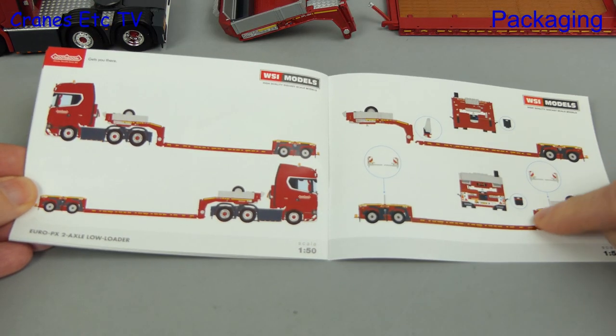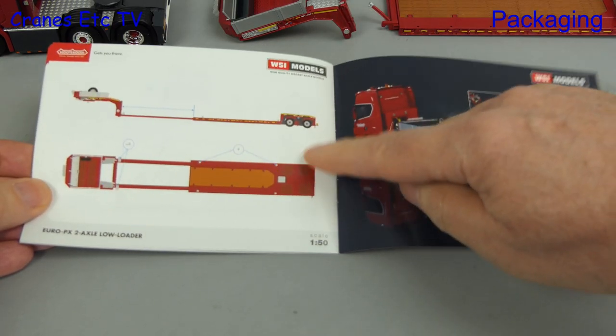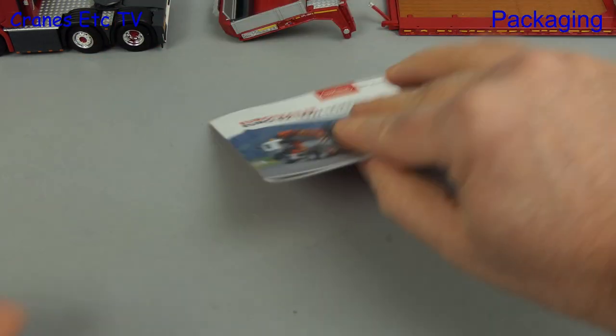There's a profile view and parts to be fitted. The last page shows how to fit the container locks, but they're not included with this version, and there's a photo of a couple of other features of the model.